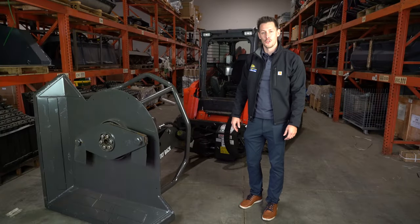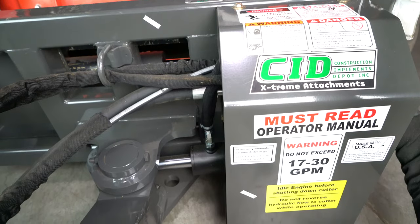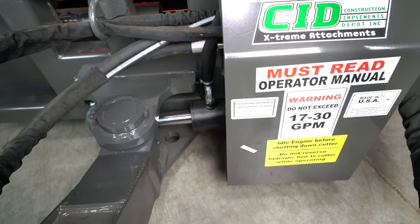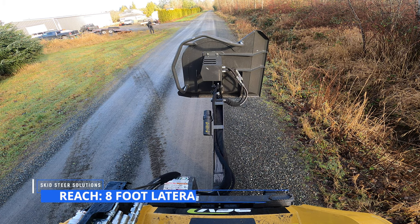What's up guys, this is Nate with Skid Steer Solutions. I've got this really cool swing boom mower from CID Attachments here today. We're going to be going over some of the features and benefits of this machine, and then we're going to take it out on a demo. This attachment is going to give you a huge reach advantage over traditional brush cutters.